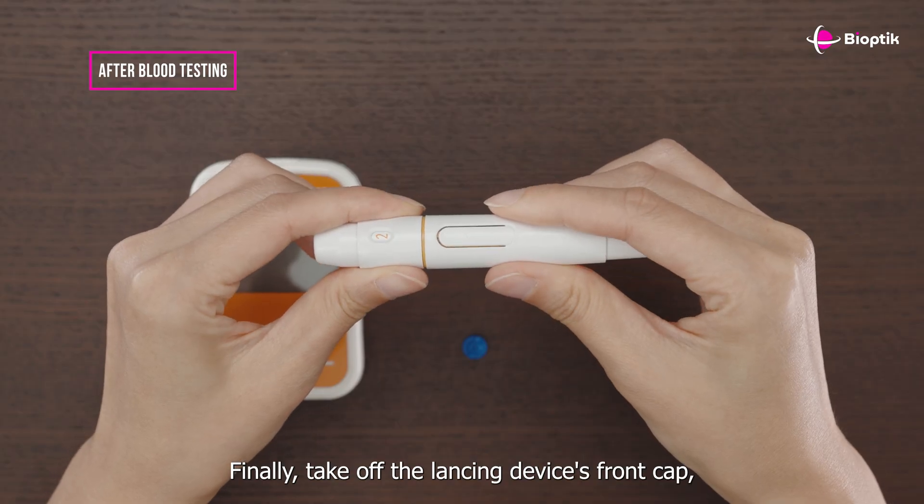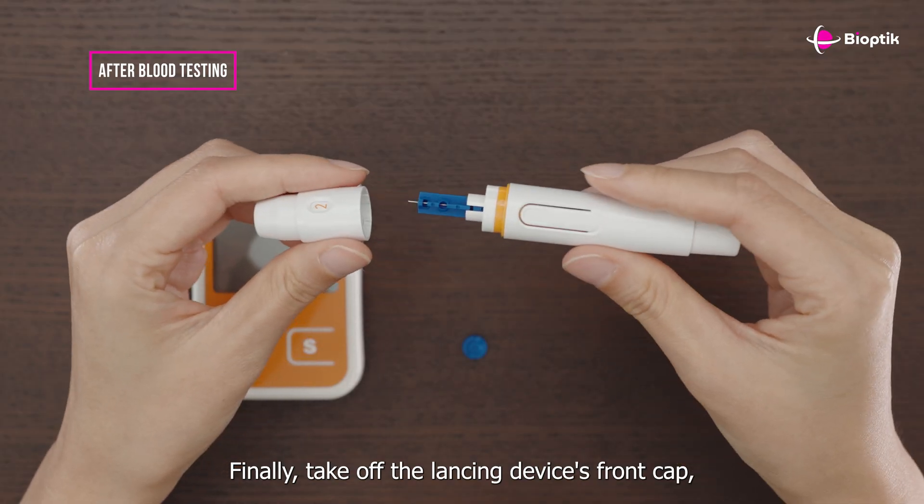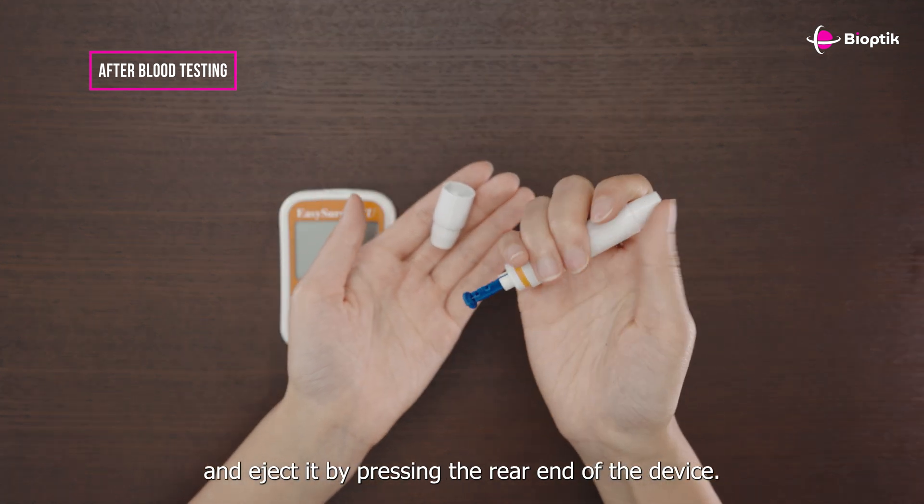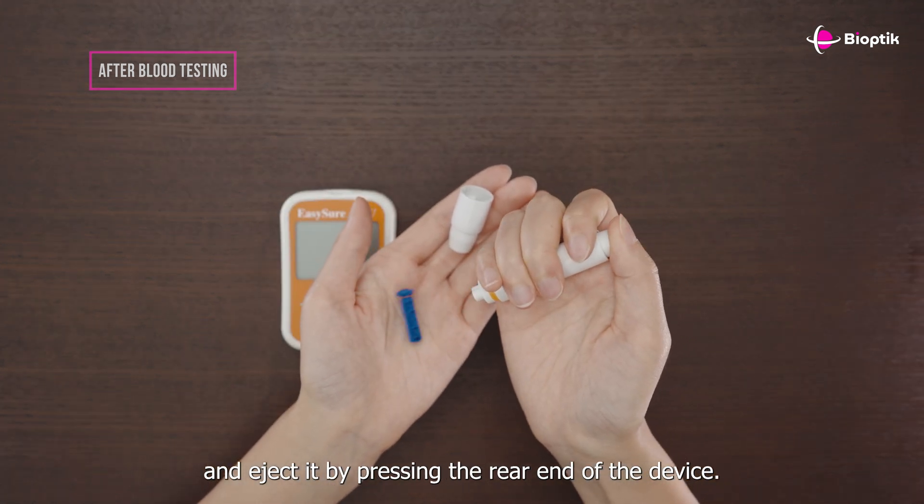Finally, take off the lancing device's front cap, press the lancet down onto its protective cap, and eject it by pressing the rear end of the device.